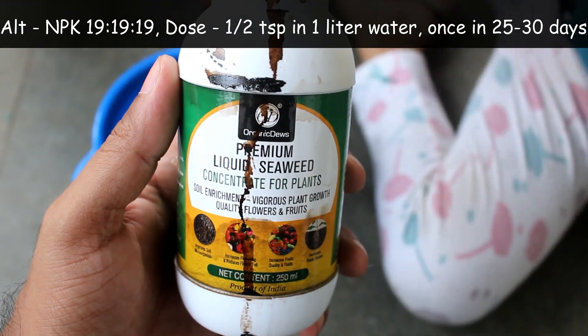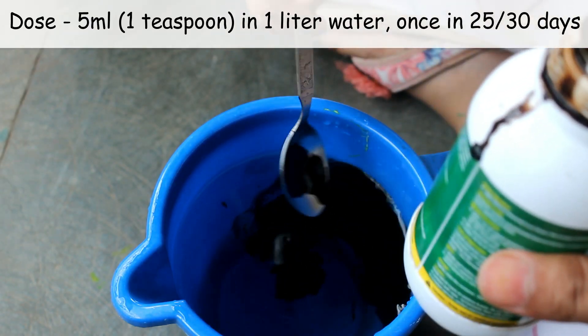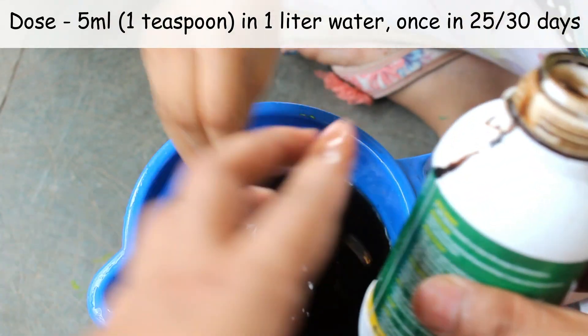For fertilizing, I use liquid seaweed extract, which is available on Amazon. The dose is 5 ml in one liter of water, and I apply it once every 25 to 30 days.